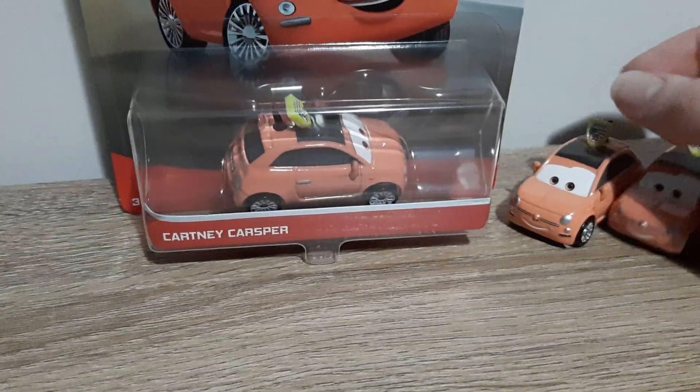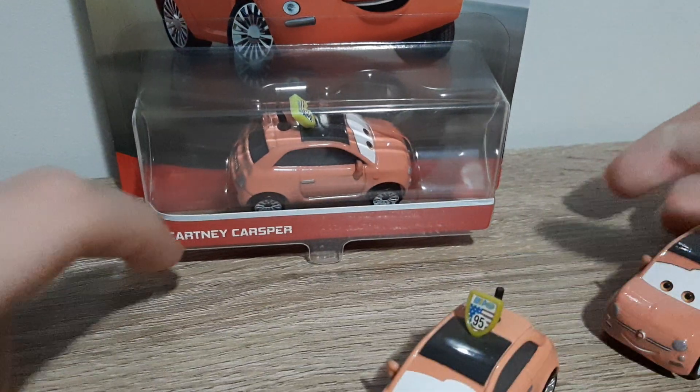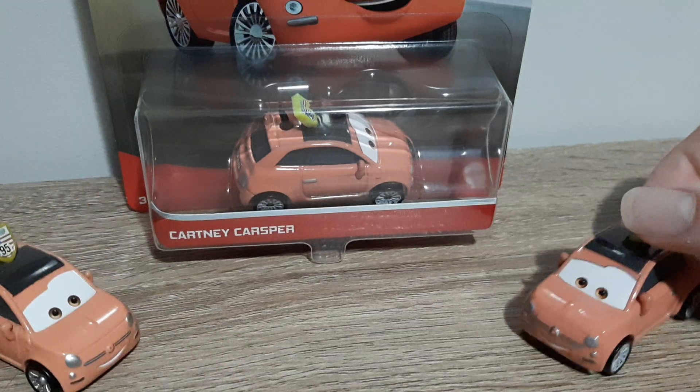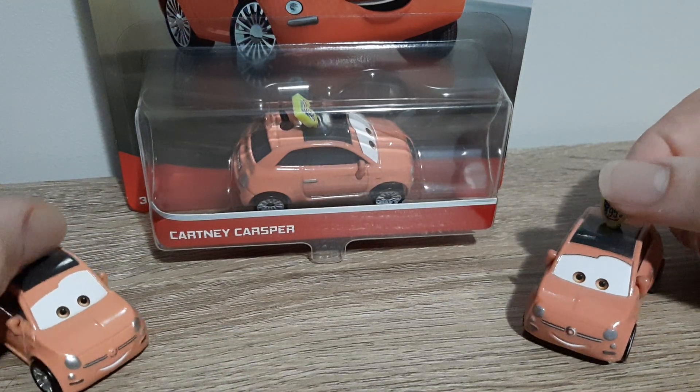We'll have a look at her die-cast and compare her to the Thailand variant — this is the last die-cast review from the 2021 Singles Case-D. Random fun fact for you.